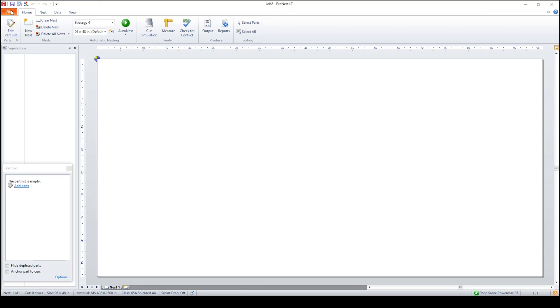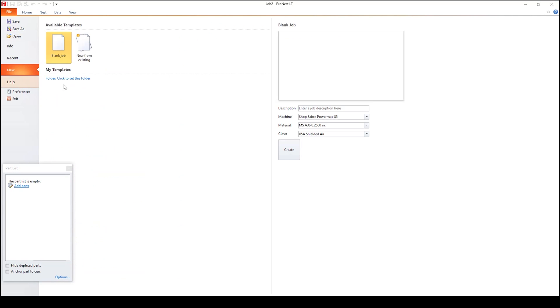Now we come up here to File and we're going to go to New. We want to name it Live Edge Table. Then we're going to select the material — in our case we're going to be using quarter inch mild steel A36. You go to the drop down and find the appropriate material, which is already in there. Now we're going to select the amperage — we're going to be using 65 amps shielded air. And we're already preset for the PowerMax 85. That's what we're going to be using, so we're good to go — go ahead and create that.